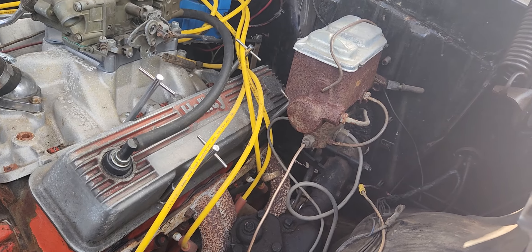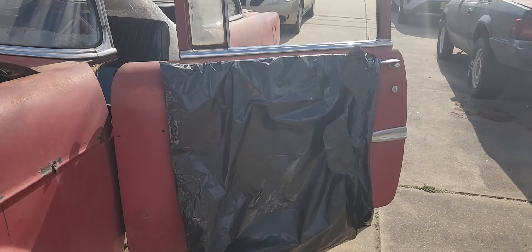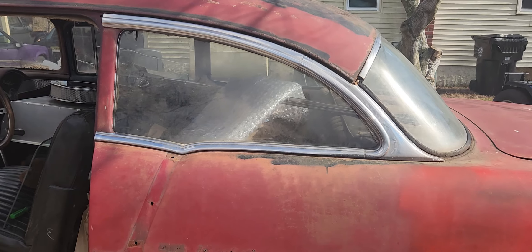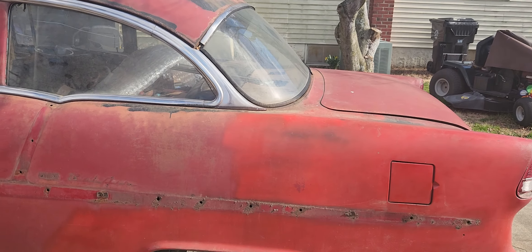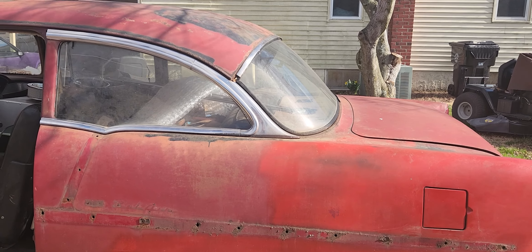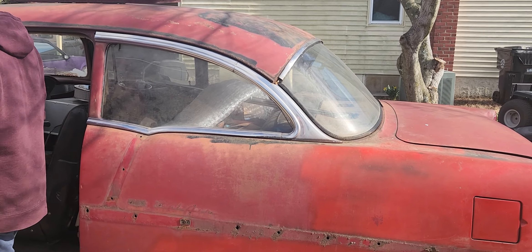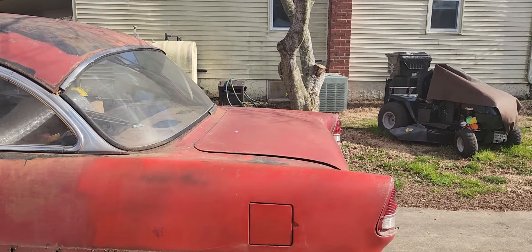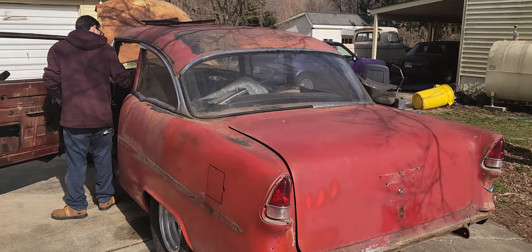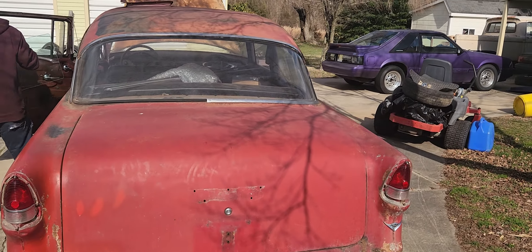I'm gonna call this a wrap. I made it a point to come over and see my son for a bit and show you guys the Two-Lane Blacktop tribute car — that's what I'm calling it. My son thinks of it as one of his dream cars. With that, have a good one, God bless, stay tuned — more will be coming on this.